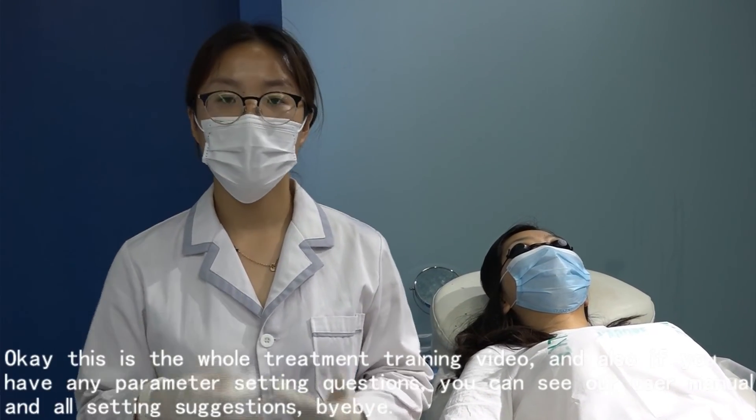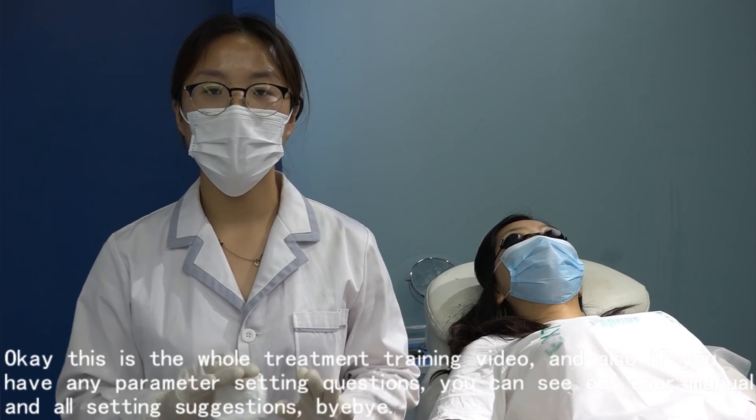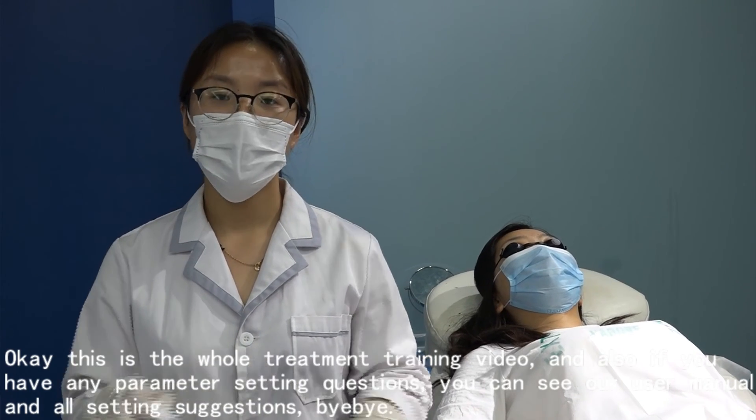This is the whole treatment training video. If you have any parameter settings questions, you can refer to our user manual and all the setting suggestions provided.